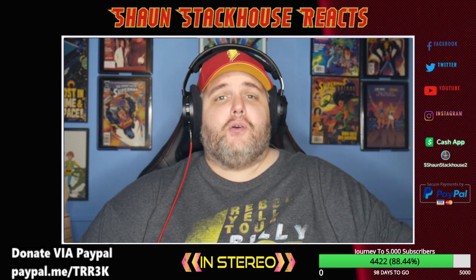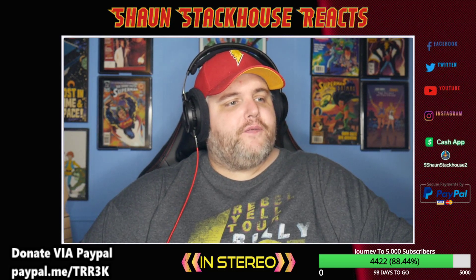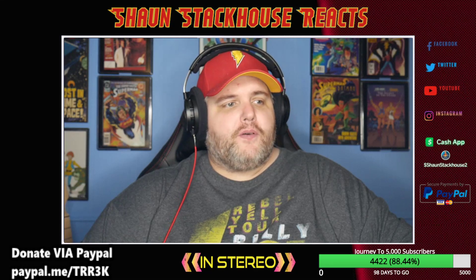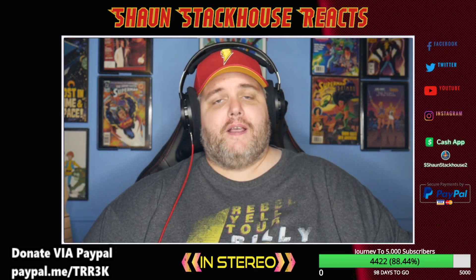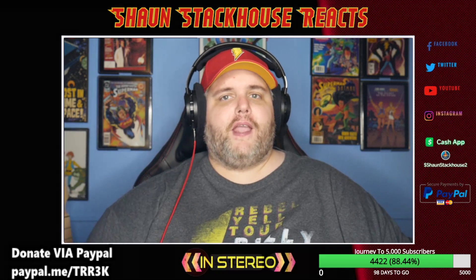Hey, what's up guys, welcome back to Sean Stackhouse Reacts. I hope you guys are doing well. As you can see right down here, we are on a journey to 5,000 subscribers — we're at 4,422 — and I would like to get there by September 1st, so we have 98 days left to go. Please hit that subscribe button, hit the bell for notifications, click 'All' so you get all the notifications when we upload videos.